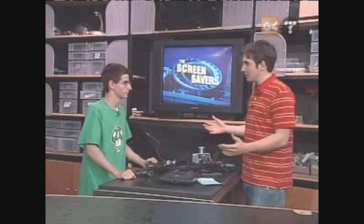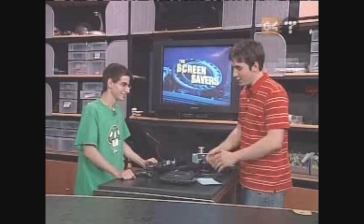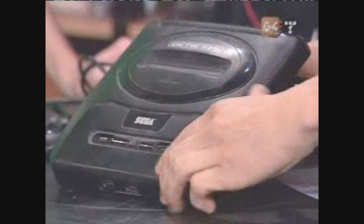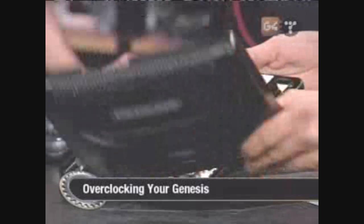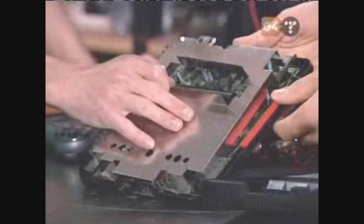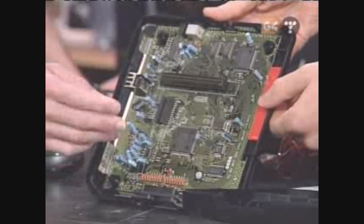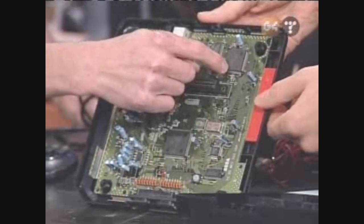So you decided to just crack open a Genesis and start hacking away. This is the Genesis we have here — it's old, dusty, been laying around. We took the screws out and I'm going to open it up. Basically, you've got your metal plating here, just shielding it from interference. Get that off and you've got the motherboard. What you actually want to be working with is your CPU over here in the corner.